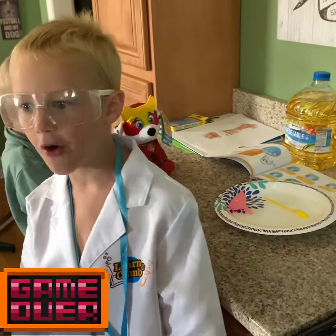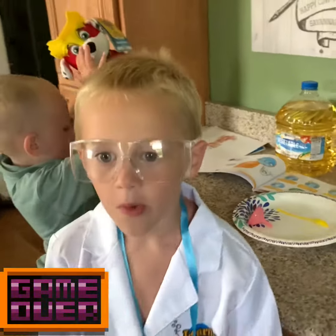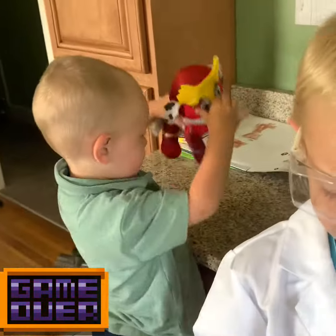Make sure you hit that like button and subscribe to all of our videos. Oh, what do you have to say about that, Colt? Colt says no.